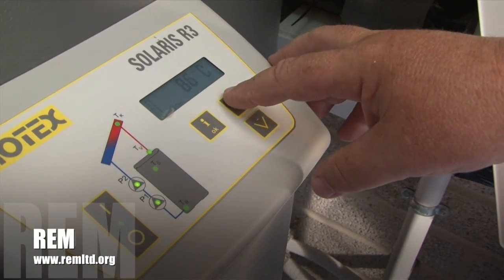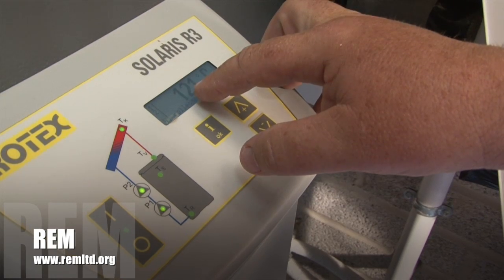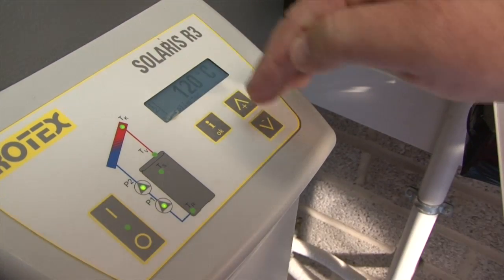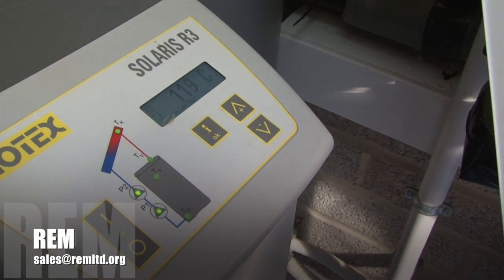If we look back up at the panel temperature, you will see that the panel temperature is now 121. This will continue to decline until it gets to about 90 to 95 degrees C.